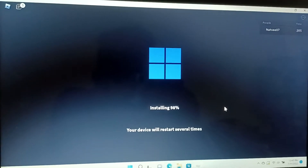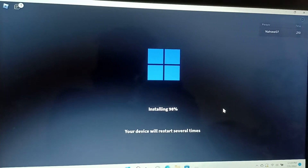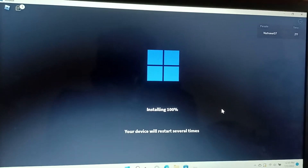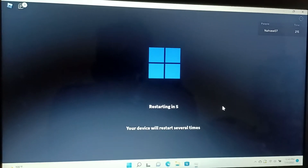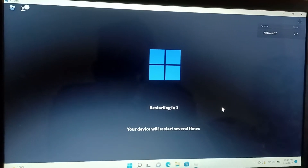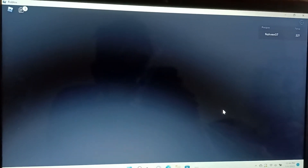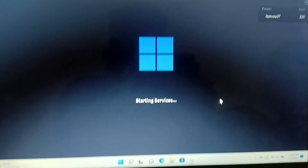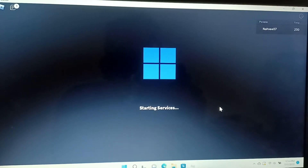So let's see. Did it work? It's still loading. Alright, let's see. Check it — it's starting. 100 complete. It's still your update. Restarting in 5, 4, 3, 2, 1. Okay, it still works. Starting servers.